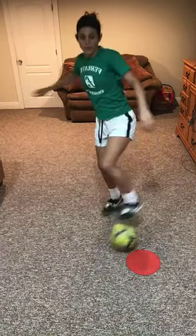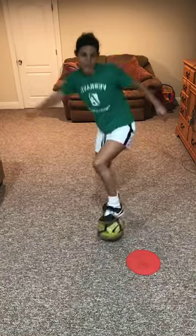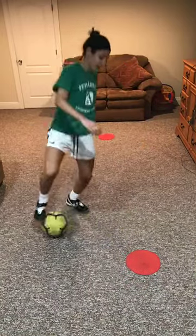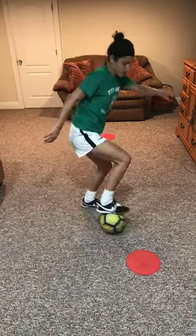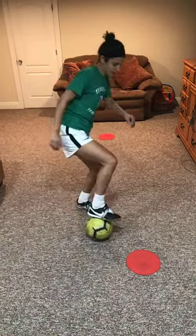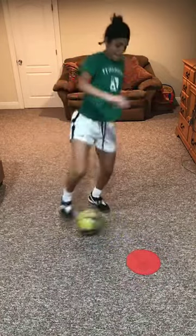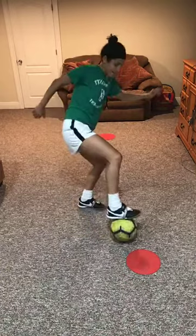Come on, last two sets — push! Oh that burns. Switch — burn in my calf. Make the defender believe you're going to actually do a drag back, and then you do it. Maybe get that arm up.